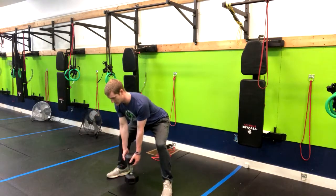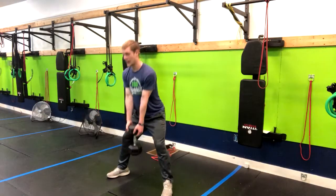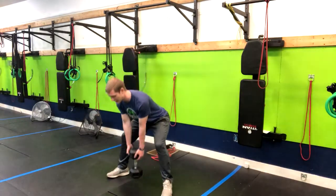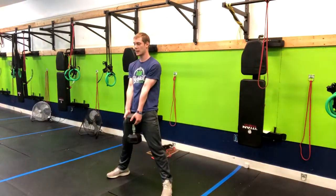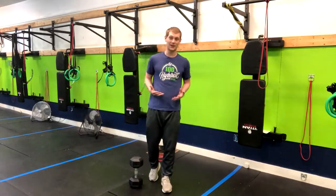From here I'm going to squeeze my glutes, squeeze the butt, and then return right back down. I'm feeling this pull all through my inner thighs and my hamstrings. And that is how you do a sumo deadlift with a kettlebell or a dumbbell.